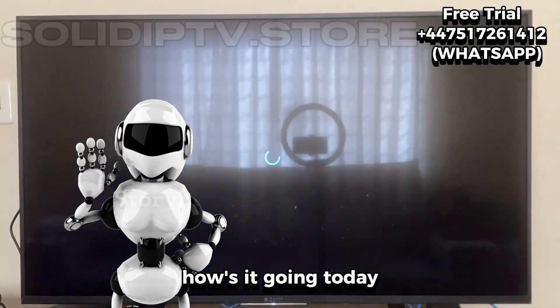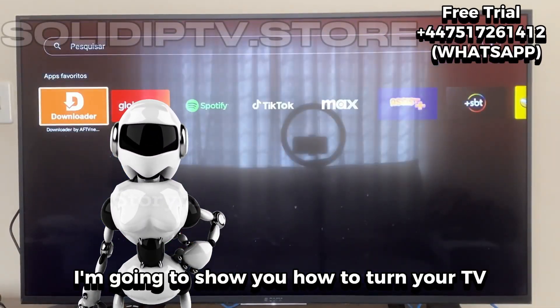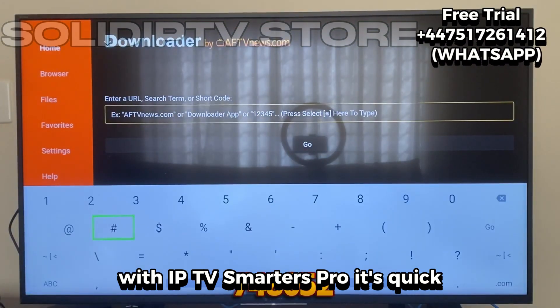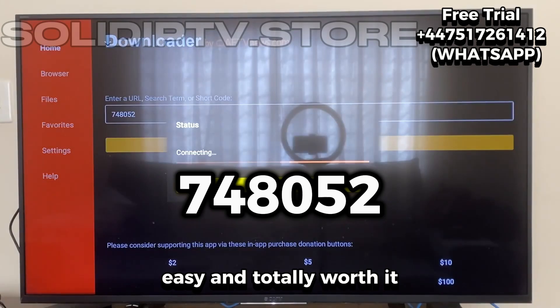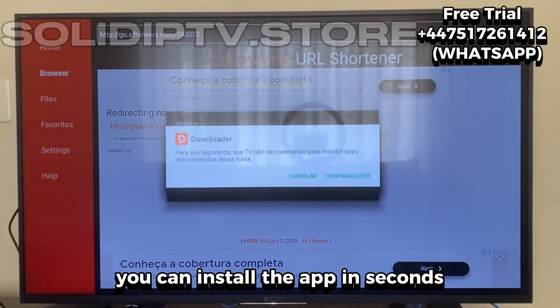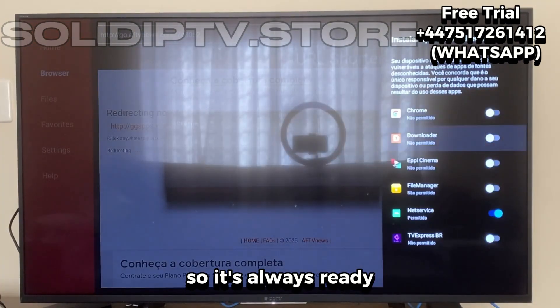Hey guys, how's it going? Today I'm going to show you how to turn your TV box into a true entertainment hub with IPTV Smarters Pro. It's quick, easy, and totally worth it. With just a simple trick, you can install the app in seconds and pin it right to your home screen so it's always ready.